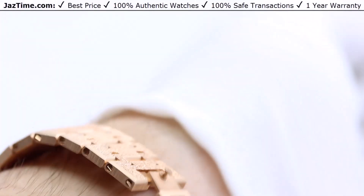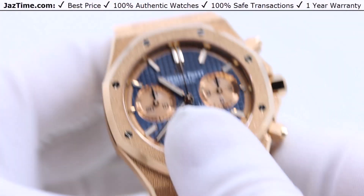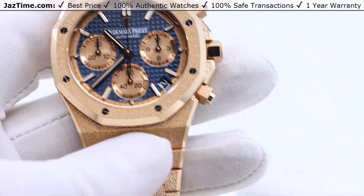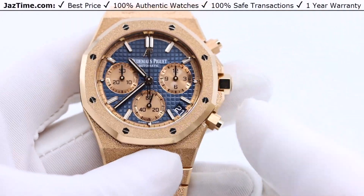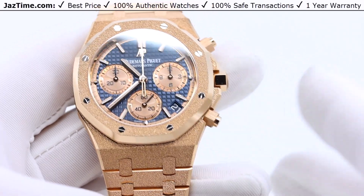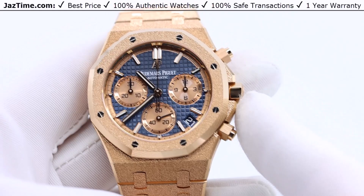The Royal Oak was created in 1972 by Gerald Genta. What he did is create an icon of a watch called the Royal Oak, arguably one of the most recognizable watches — up there with the Rolex Datejust and probably the Patek Nautilus. The Royal Oak is Audemars Piguet's most famous and iconic line.